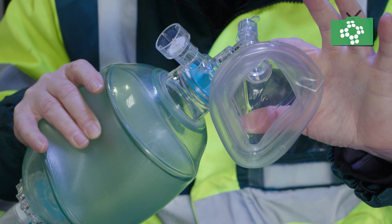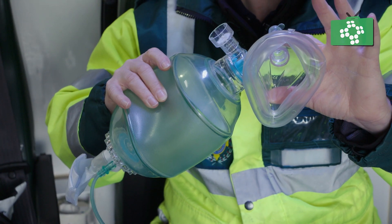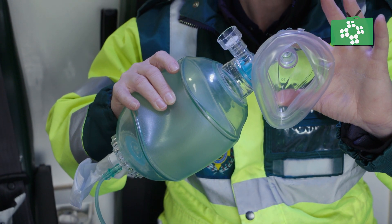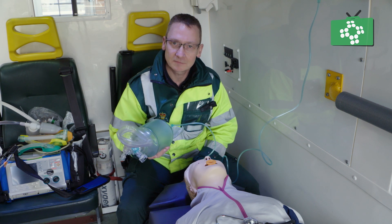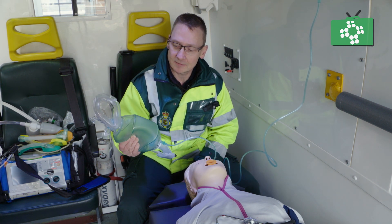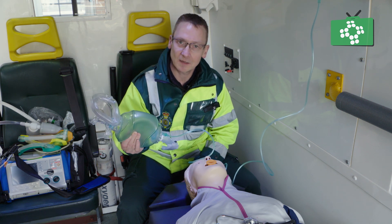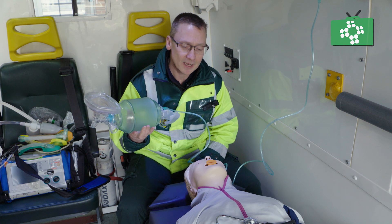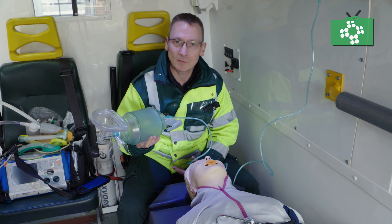A typical bag valve mask has a chamber which holds approximately 1200 mils of air, and this is important to remember — when we ventilate a patient, normal tidal volume is only about 500, so an adequate squeeze of the bag would just be to expel half of the amount of air. When you are ventilating a patient, try to think about how we breathe normally.